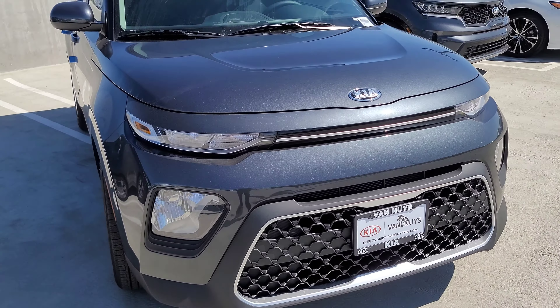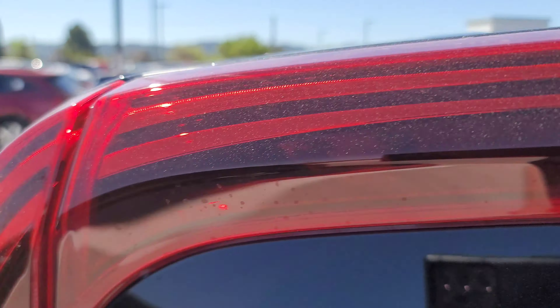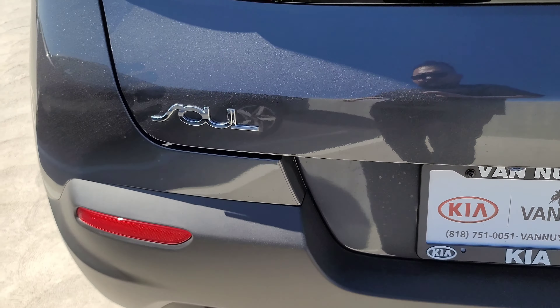You get this interesting taillight design that goes all the way around the top from the left to the right. You do get a little gloss black here around the bottom of it, but I do like this interesting taillight design choice they went with.